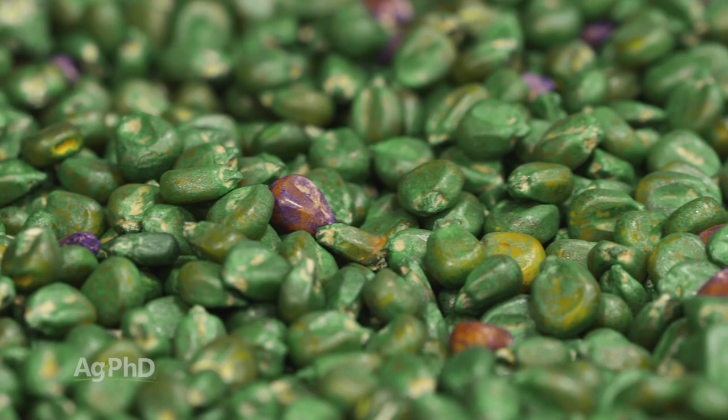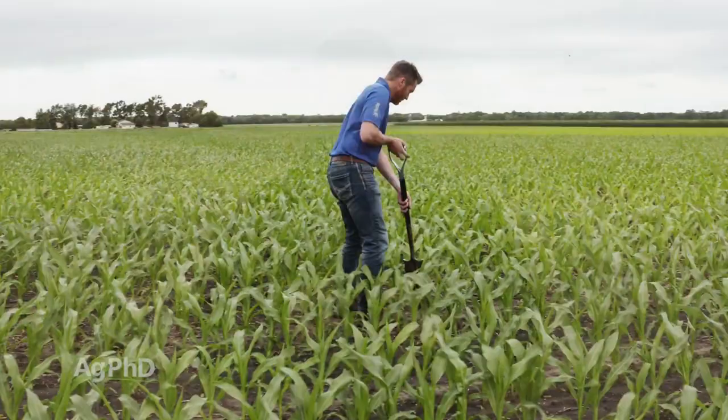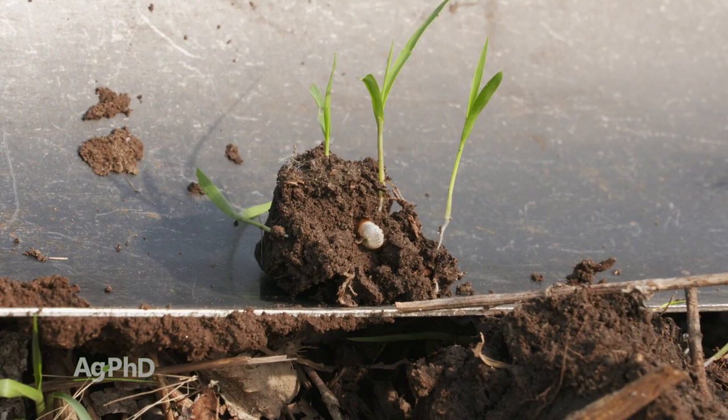Definitely don't count on your Neonic seed treatments having a big impact on white grubs. Even at the really high rate — the 1250 rate — you're just not going to get grub control. I like the insecticide, but I would focus it in-furrow. You're not normally going to see white grubs come up to the surface; they're going to be underneath. Do some digging out in your field and see what you find for bugs. If you're still seeing grubs out there, you may have to get even more aggressive.